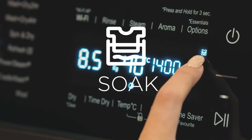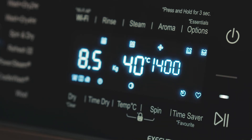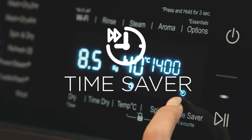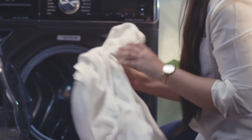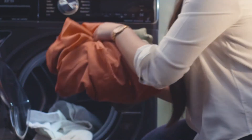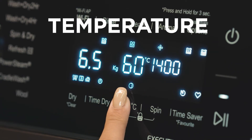The Soak option can be activated for heavily soiled clothes to help loosen the dirt. Time Saver is for when you need clothes to be washed quickly — it is not recommended for heavily soiled garments or linen.